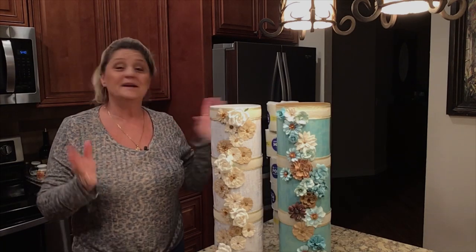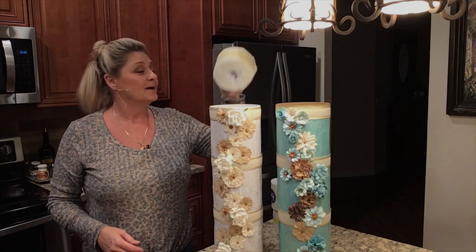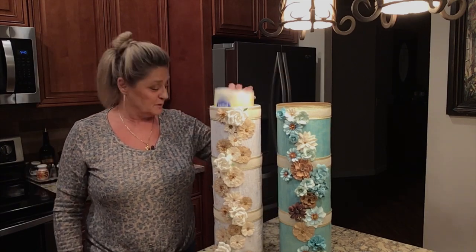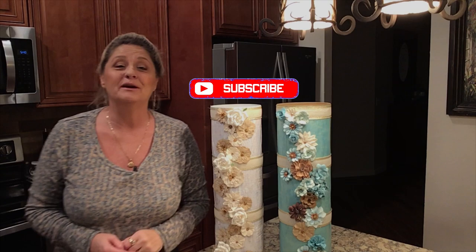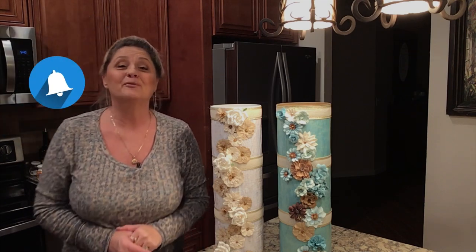There you go — a neat little project to hold toilet paper in your bathroom. Just something fun, simple, and easy to do. I hope you enjoyed this video. If you did, please subscribe, and if you want to be notified of future videos ring the bell. Have a blessed day!